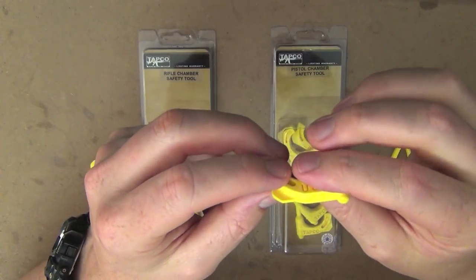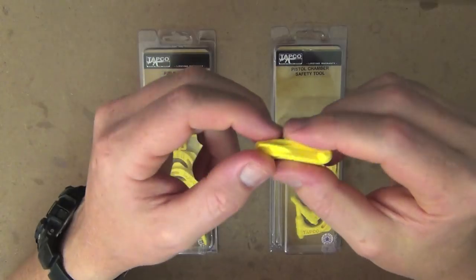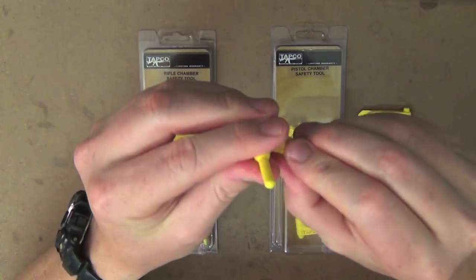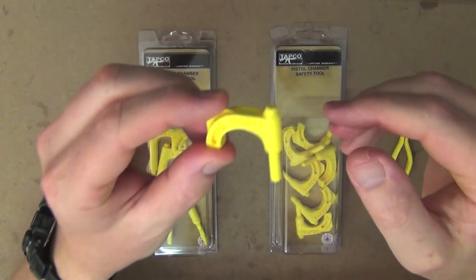If you've got some takedown screws or something like that on your different firearms, this may fit it as well. It's rock solid, really hard. So you're not going to have any problems whatsoever with using it or it breaking. It's actually quite robust, really, really handy.